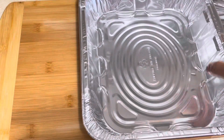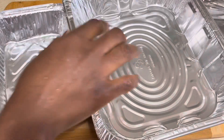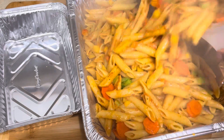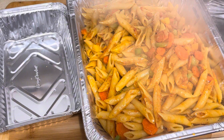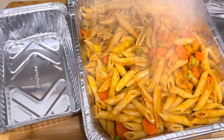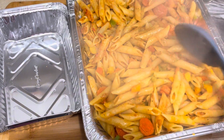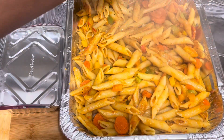Guys, the food is ready! Pasta is going into this container and chicken is going into this one. Oh, look at that — look at that! I made myself proud here. I really like how this turned out.